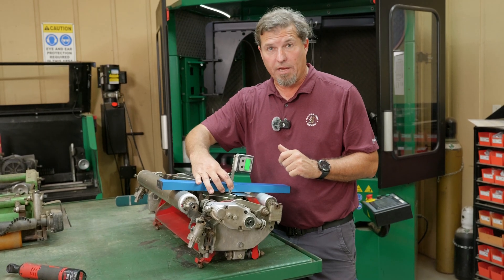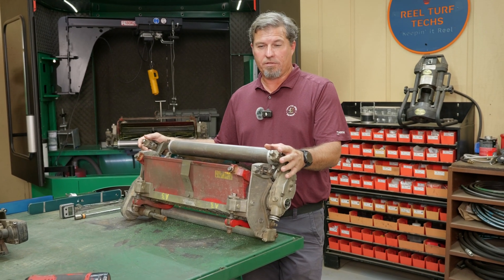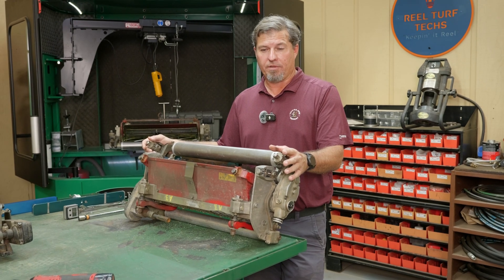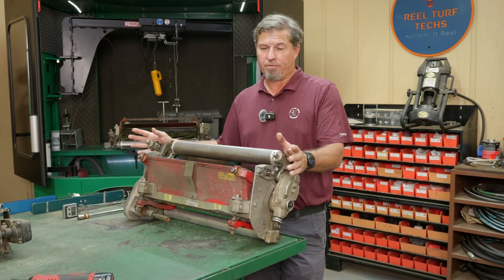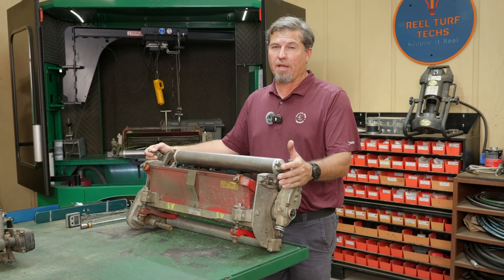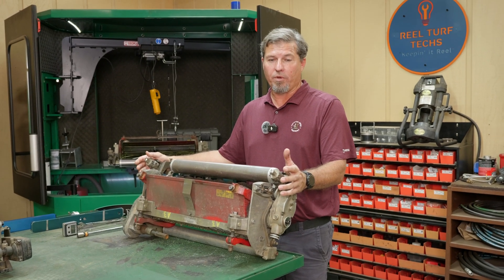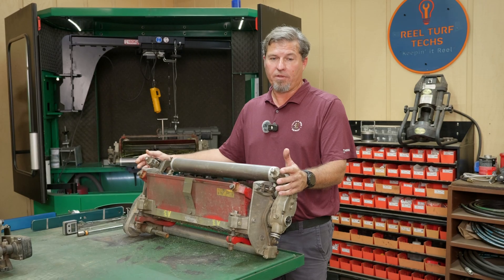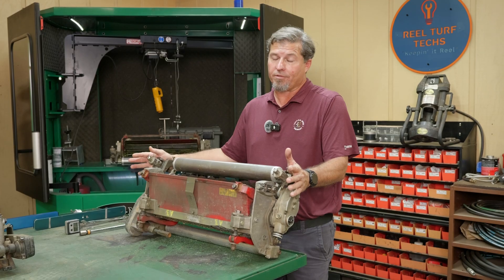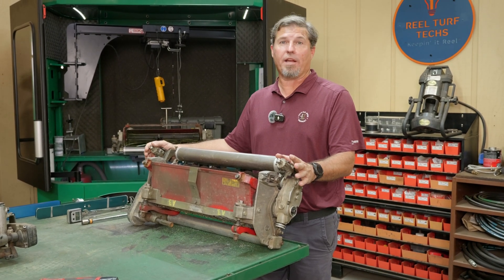Next we're going to go to the short bed knife and see what it measures. One thing to note is when you put on a new bed knife, you should grind that bed knife because when you put it on the bed bar it's going to change. The difference between each one of these bed knives should be in that two and a half degree range. If we ground the bed knife, that might increase by a tenth — so maybe 2.6 or 2.7.